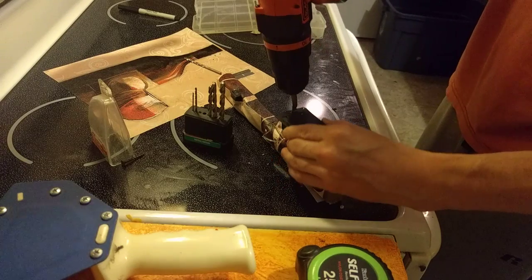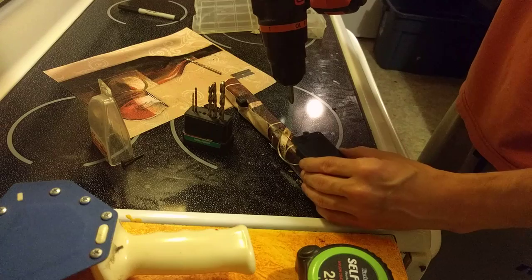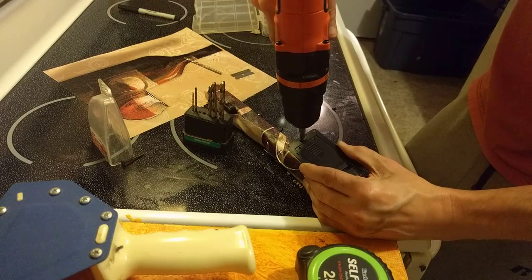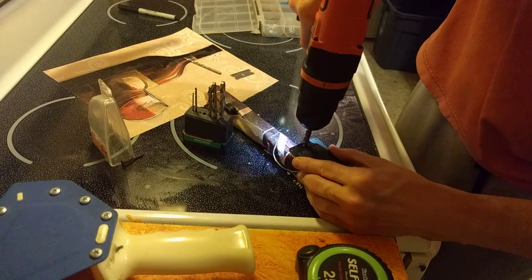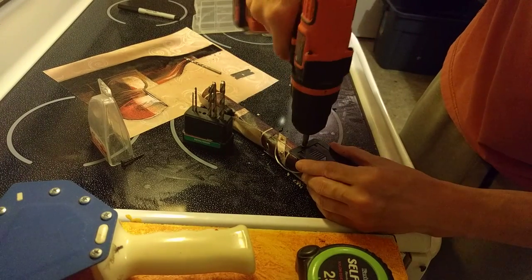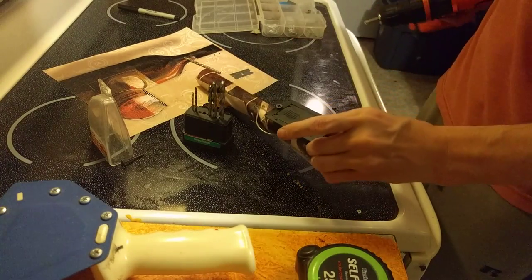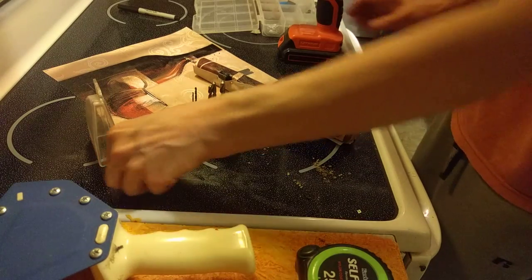Now we could probably put you somewhere like... oh, right there — what about right there? Oh, that's a little too much. Did I have another screw? I should have — yes.